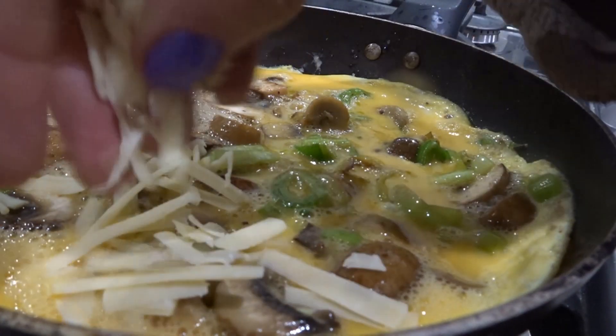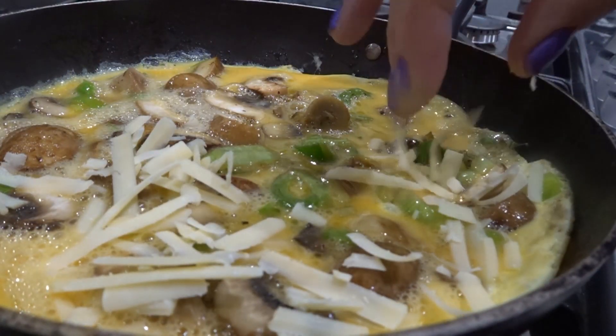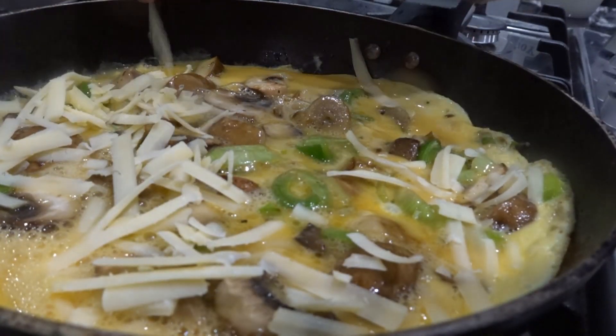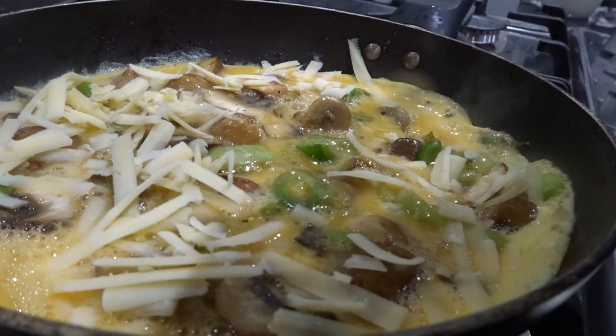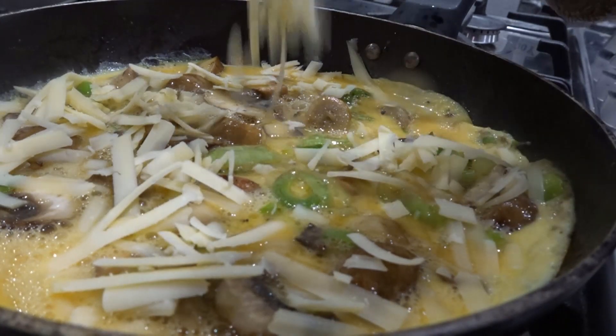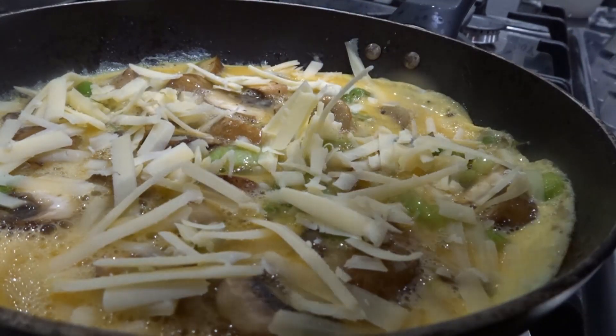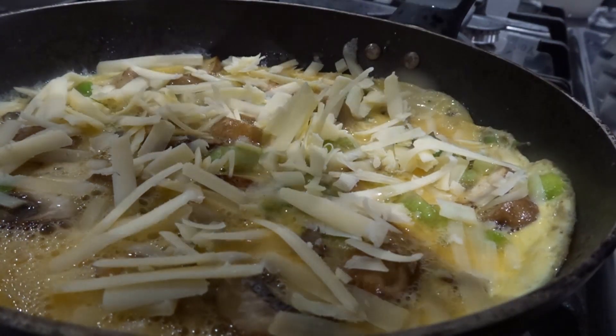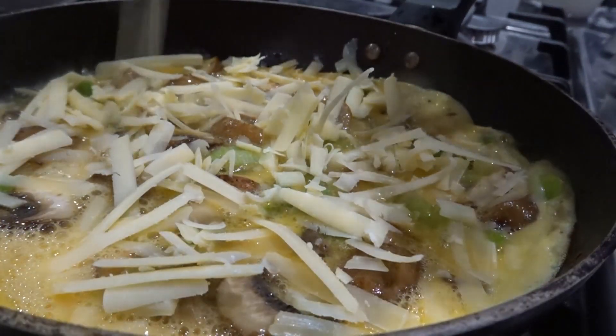Gently sprinkling the cheese on top of the omelette — not sure why I said gently, so it doesn't hurt itself! Just trying to spread it as evenly across the omelette as possible so that you get that nice cheesy flavour throughout.